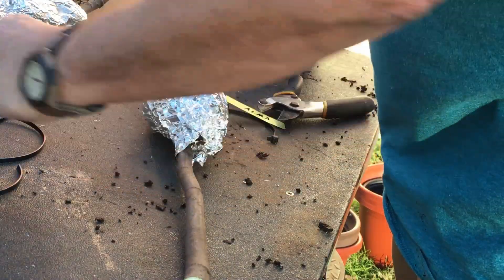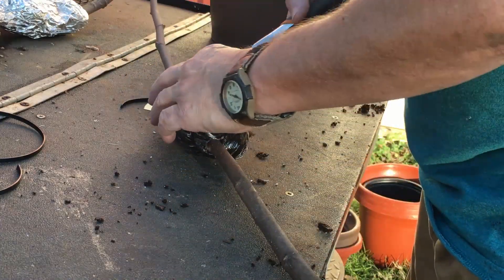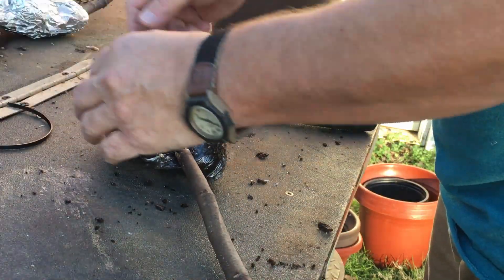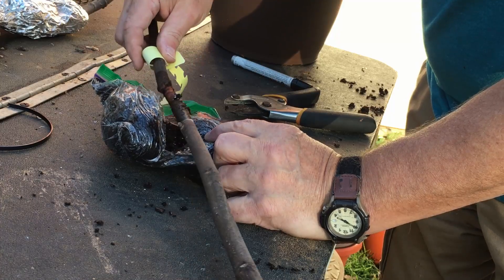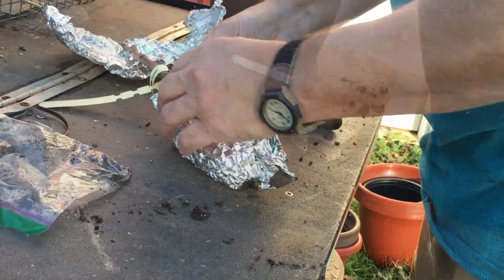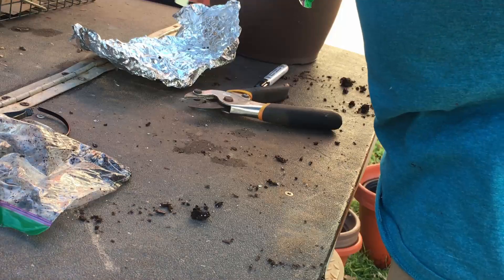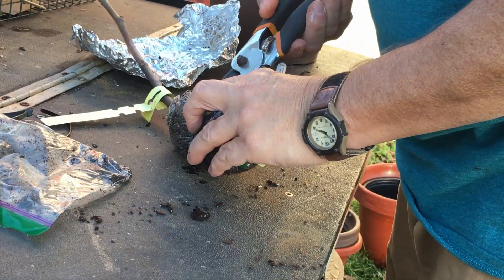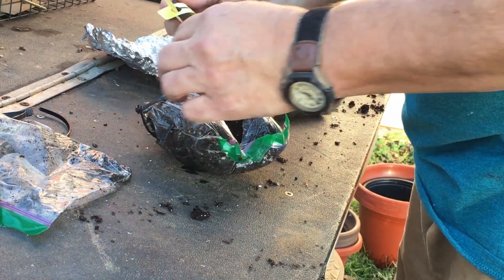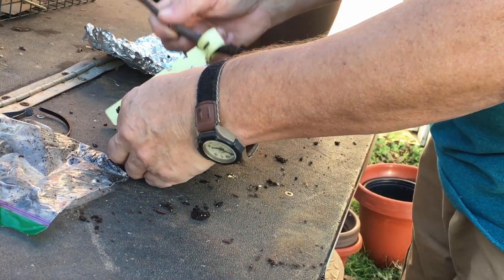This one is an Alma — A-L-M-A. I don't see any roots on that one. Maybe a little hair root that I broke off, but if it had any, it didn't have much. This one is a Black Mission — the other Black Mission didn't have anything, and I don't see anything on this Black Mission either. Maybe a few hair roots starting, those little white things, but I don't see any real roots.